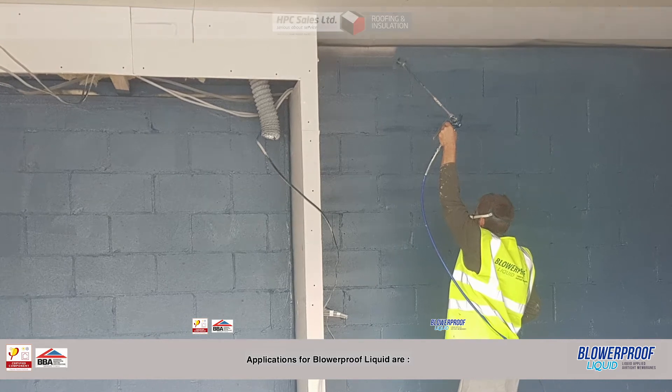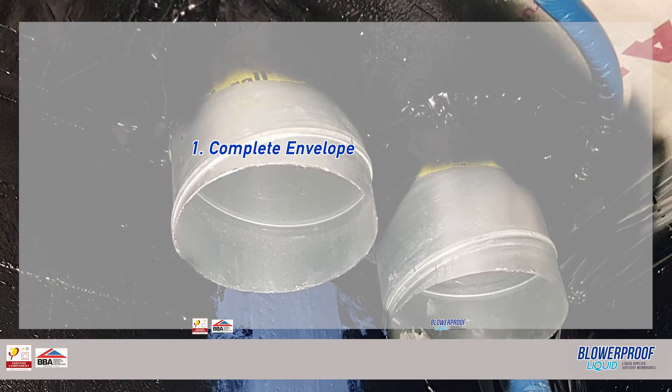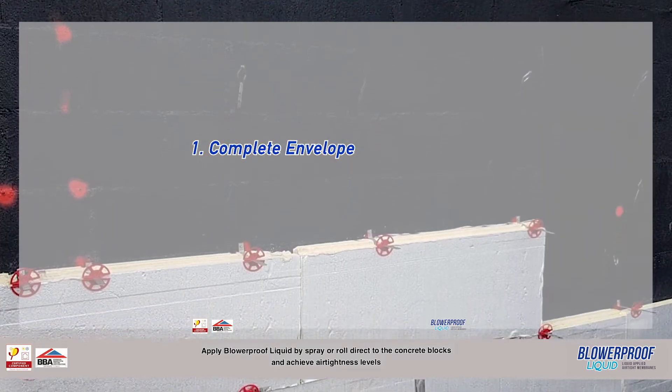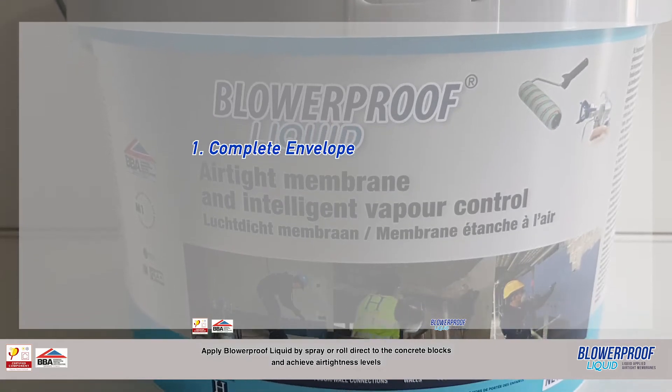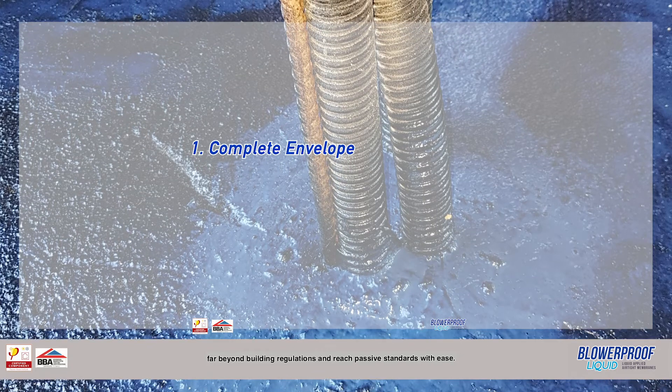Application 1 for Blur Proof Liquid: complete envelope of the building. Apply Blur Proof Liquid by spray or roll direct to concrete blocks and achieve airtightness levels far beyond building regulations and reach passive standards with ease.